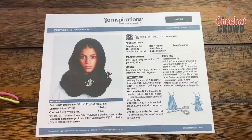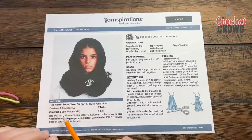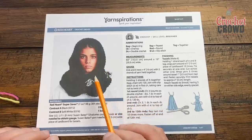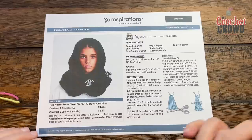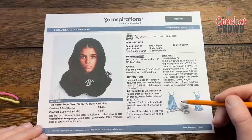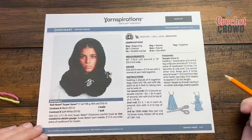I'm a host for yarnspirations.com and also for my own company The Crochet Crowd. You're going to need two balls of black — this is Red Heart Super Saver — and then just one ball of soft white. The snood is made of all black, and then the tassels if you want to add those. Remember, with any pattern if you don't like something you can omit it, and there are tassel tutorials available here on YouTube.